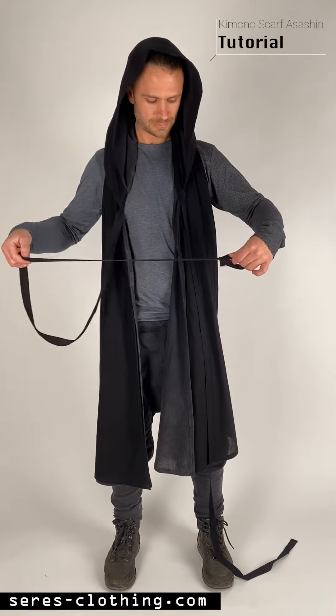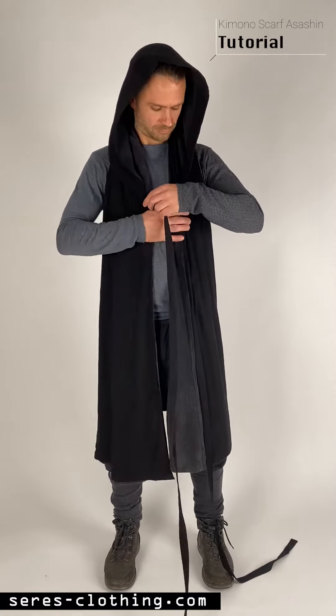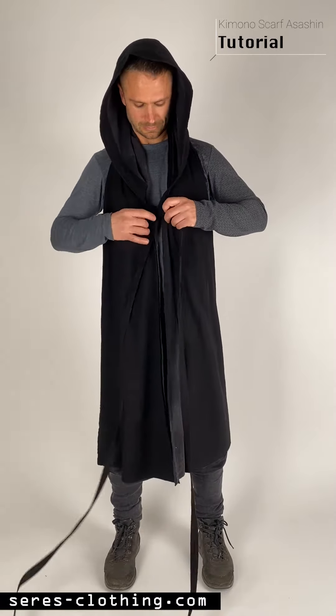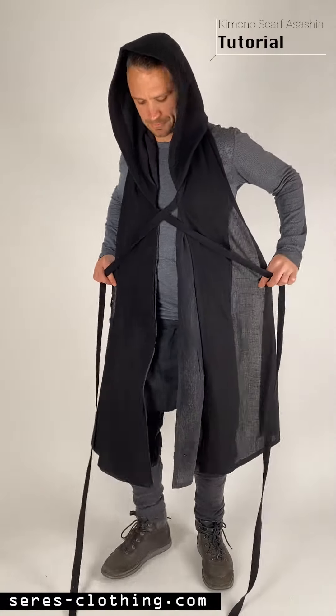With the loops you can actually adjust the ribbons by height. So if you're a woman, maybe you want to use the ribbons a little bit lower — like this you get a push-up effect. As a guy it actually doesn't matter, you just cross it in the front and tie it in the back.